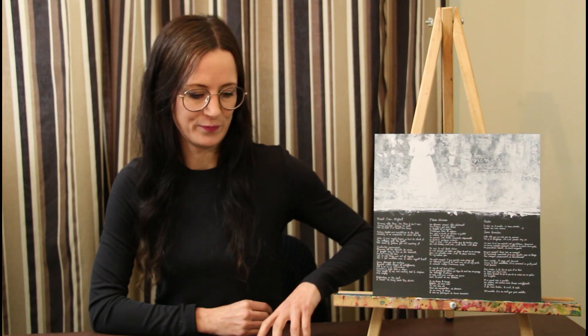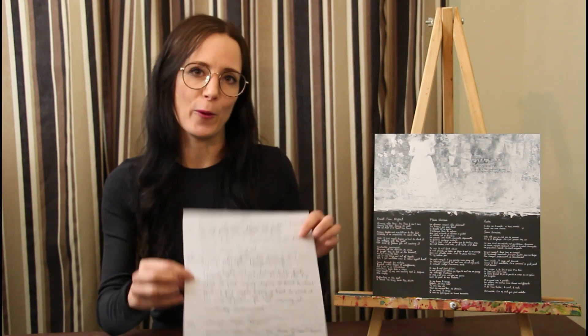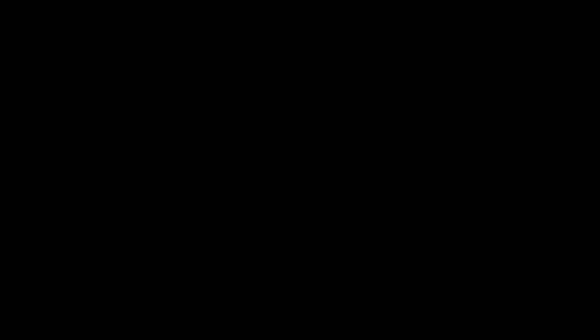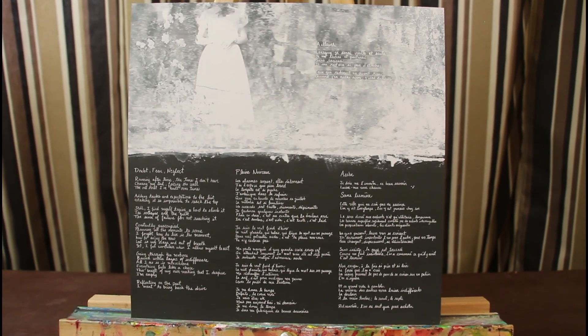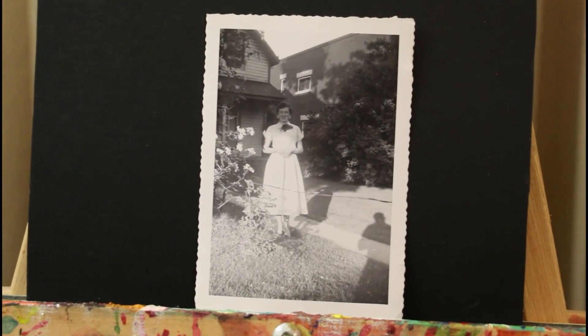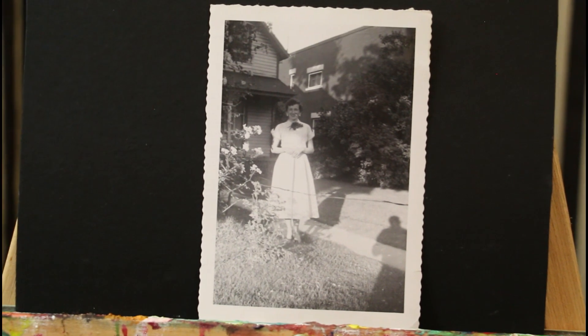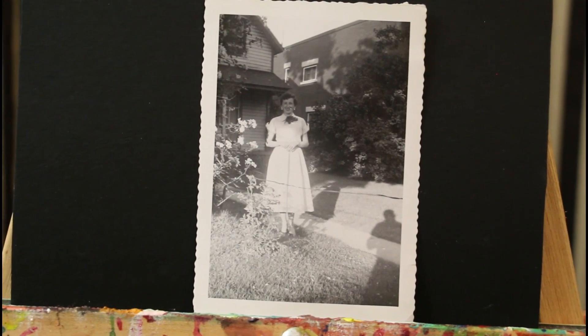For the insert, I wrote the lyrics once again and added them to the artwork. I used a texture that was more dense and more white than the one used for the cover. The photo this time is of my grandmother. This photo is probably taken in the early 50s and she's all dressed in white, which is a recurring theme in this artwork. You'll notice at the bottom right corner is a shadow, most likely a shadow of my grandfather taking the photo, and this is the shadow I used to put on the back cover of the album.